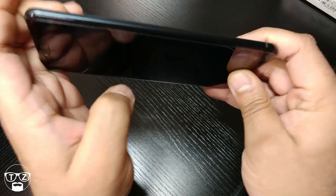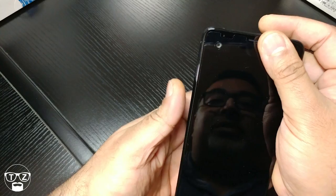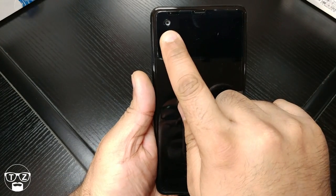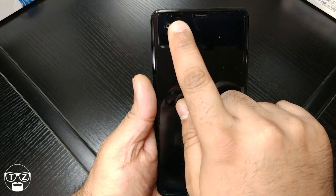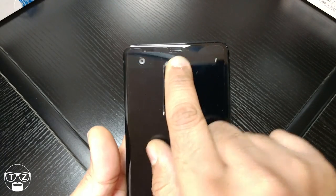Noise-cancelling mic at the top, nothing along the other side, and there's your fingerprint sensor on the front, your front-facing selfie camera, another microphone by the looks of it, and your earpiece.